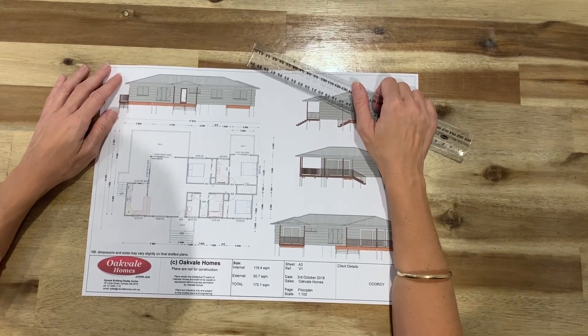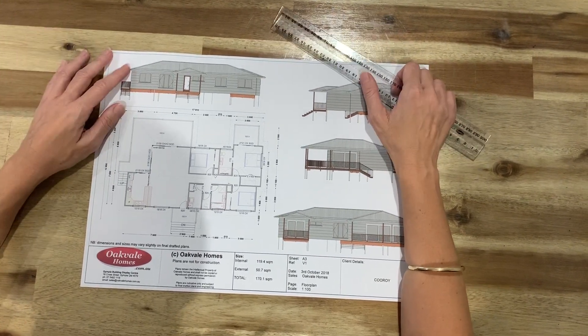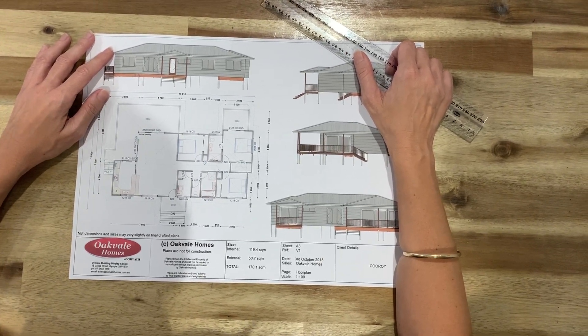Hi, it's Sharon from Oakvale Homes again. A few people when they come in are not sure on how to read a house plan. I know I had problems with it before I started working at Oakvale, so I thought I'd just run through a couple of tips.